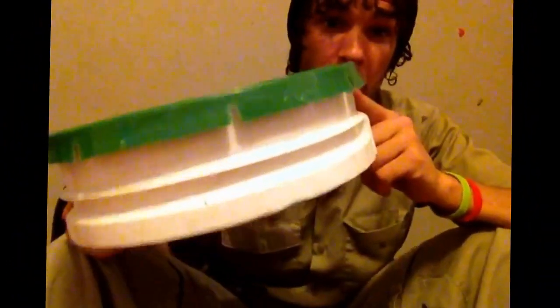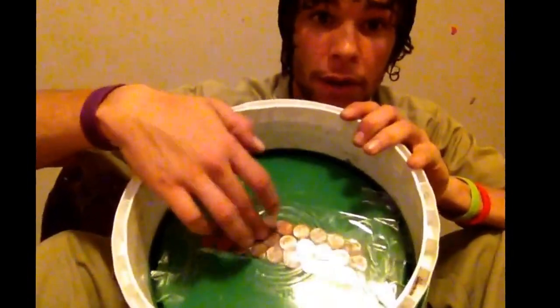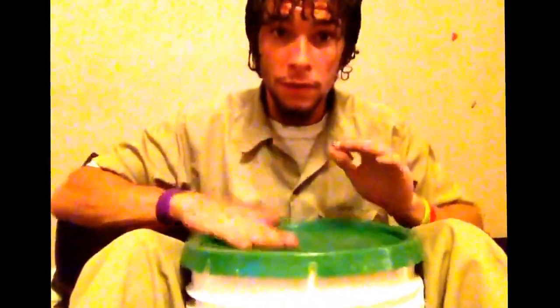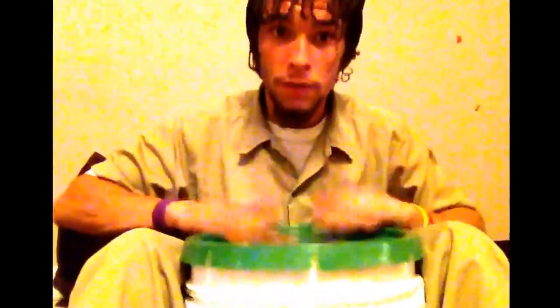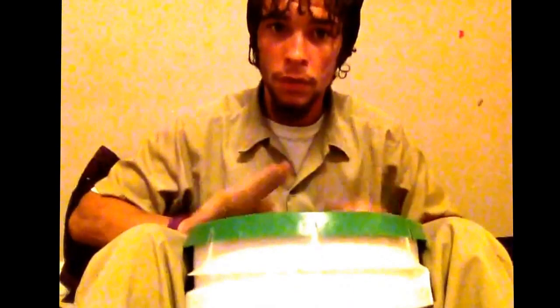I could have had them working today but that rip just threw me out, so I built this thing. I guess you could say it's an eighth of a bucket snare drum — a hand snare with pennies taped to the bottom of the lid. So when you tap on it, it sounds a little something like this.